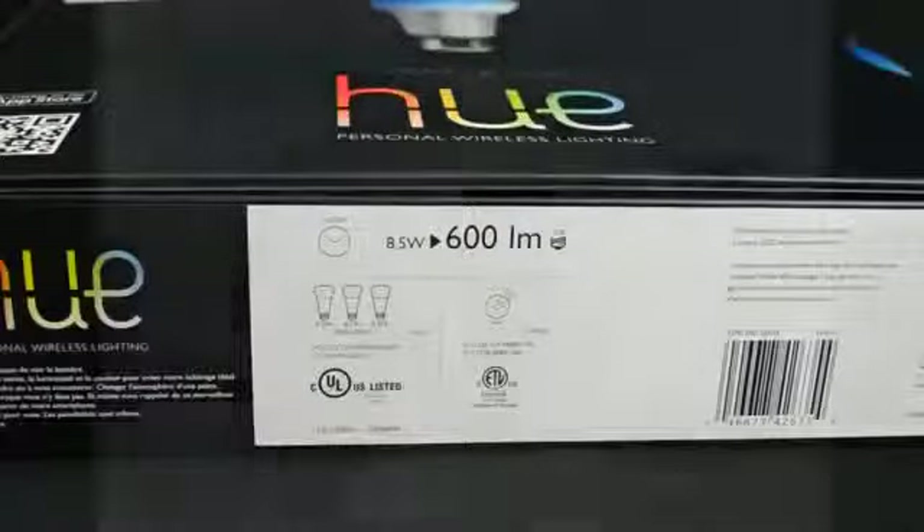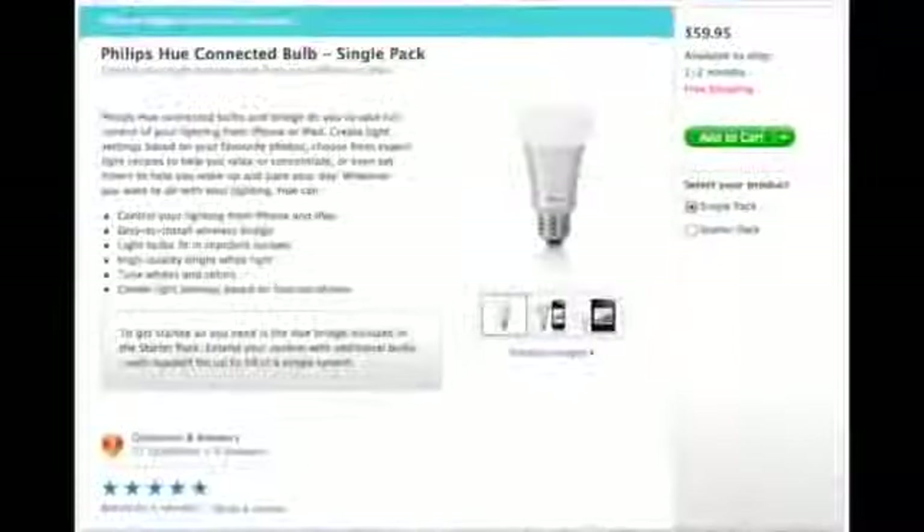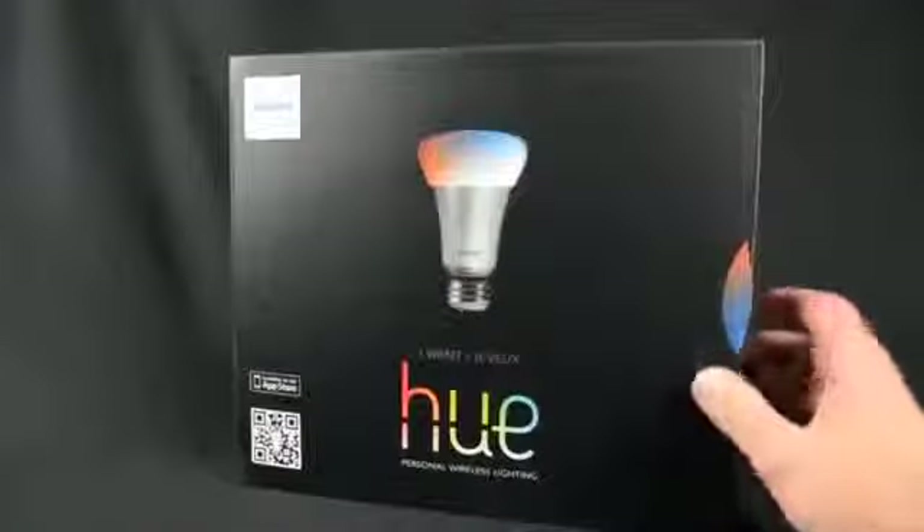This starter kit is currently available at the Apple Store for $200 and you can purchase additional bulbs for $59.95. Each bulb is dimmable and color adjustable, which I will be demonstrating in this video.